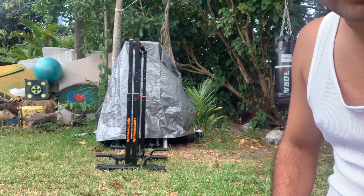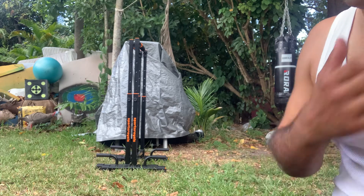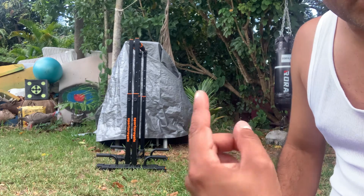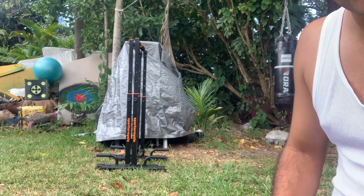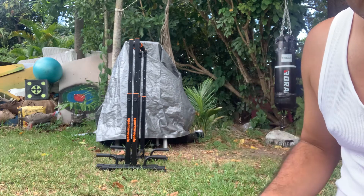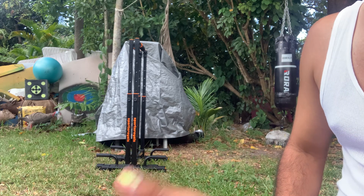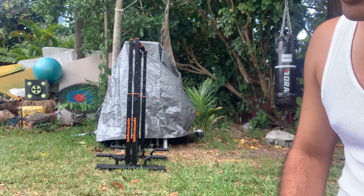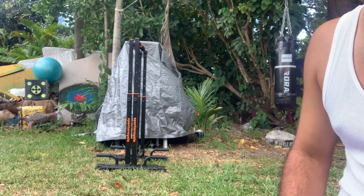A lot of people — and even me at first — if you see one of my videos, I'm trying to do a dip on the gymnastic rings for the first time and I could hardly do one. Then yesterday I did a video and I could do six. You do six, then rest 45 seconds — no more than a minute — then another set of six. Do three or four sets. That's how you build yourself up little by little.